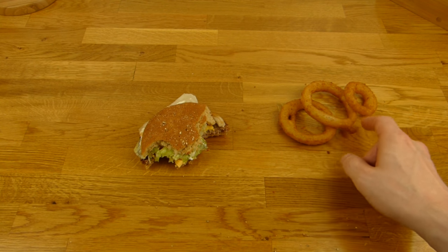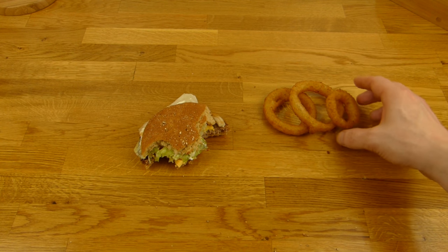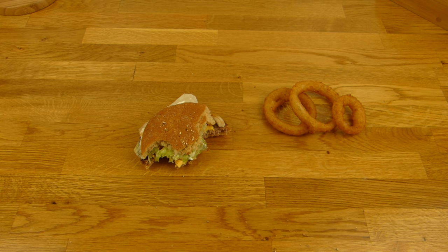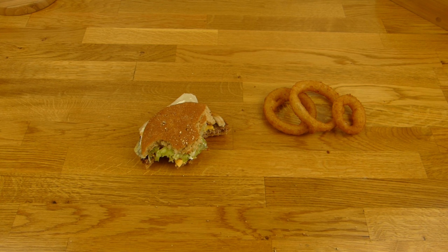The onion rings are also tasty — greasy onion rings with onion flavor, also thumbs up. But don't expect beer flavor. Thanks for watching, I'll continue in German.